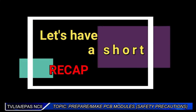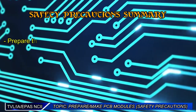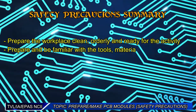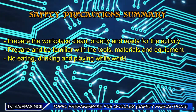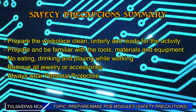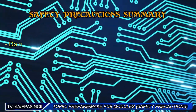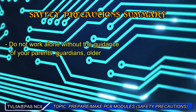Let's have a short wake up. Prepare the workplace clean, orderly, and ready for the activity. Prepare and be familiar with the tools, materials, and equipment. No eating, drinking, and playing while working. Remove all jewelry or accessories. Always wear Personal Protective Equipment, or PPE, in accordance with the organization OHS or occupational health and safety procedures and practices. Do not work alone without the guidance of your parents, guardians, older siblings, or teacher.